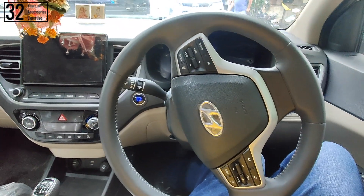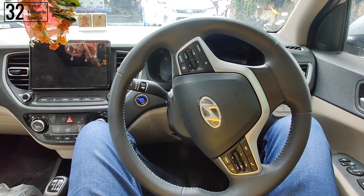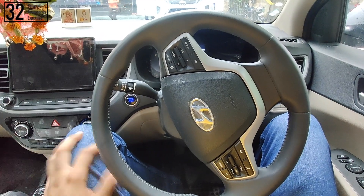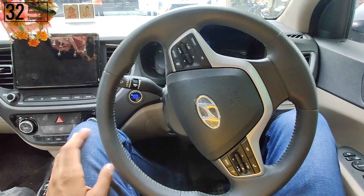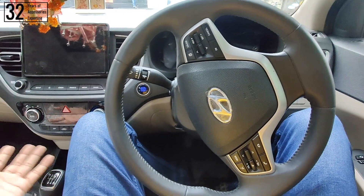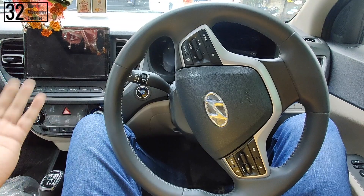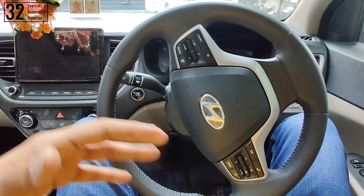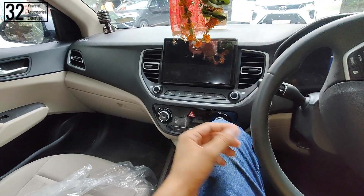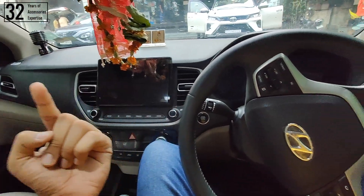The customer whose car we are modifying today had a specific requirement: he wanted good quality sound where he could experience the clarity of each and every note very distinctly. He wanted to experience all frequencies — be it low-end frequencies in the form of bass, mid-range frequencies, treble — he wanted to experience it all. And also his requirement was that whenever he plays his music, he gets proper 360-degree surround sound.